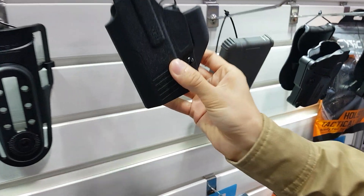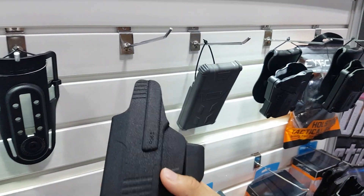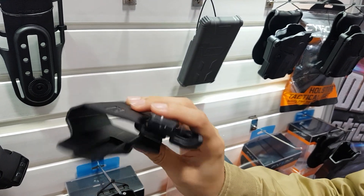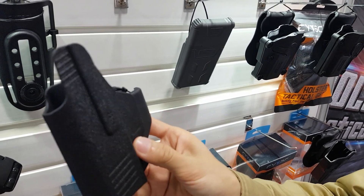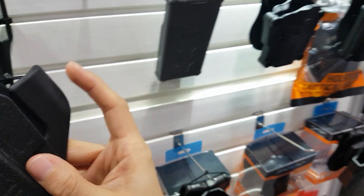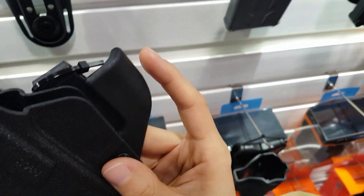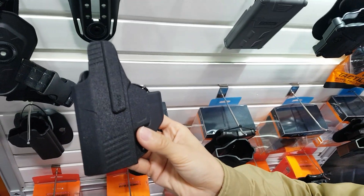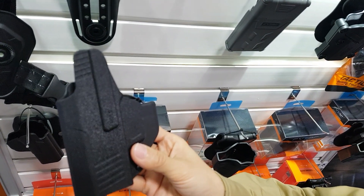This is our new IWB holster for the SIG P365. This one is adjustable — you can see this claw here. You adjust it so this holster can be used both for left hand and right hand.